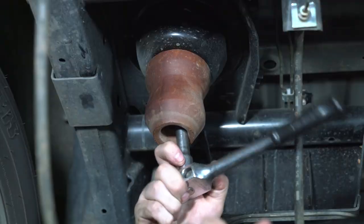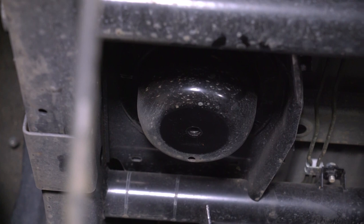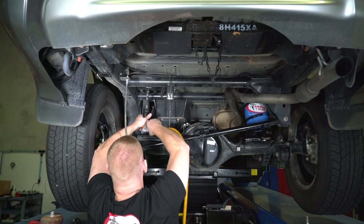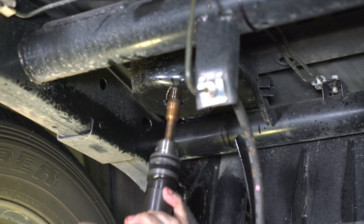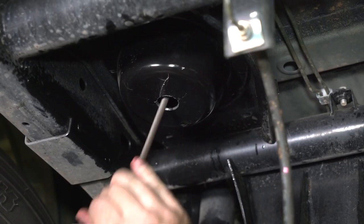The jounce bumper is removed by simply unbolting using an extended ratchet. The existing bolt hole will need to be drilled to 19mm, passing through two layers of metal so the airline can be routed through comfortably and move freely with the suspension's articulation. A hole saw can also be used for this step. Using a file will take away any sharp edges.